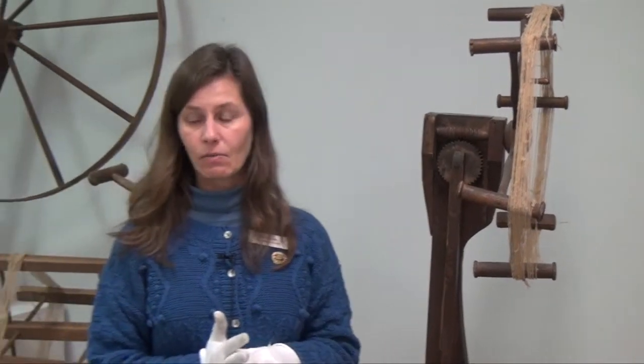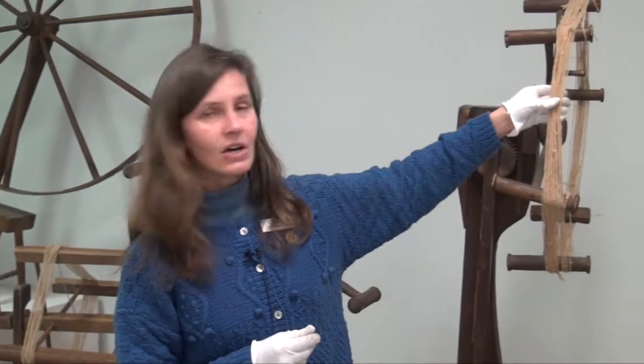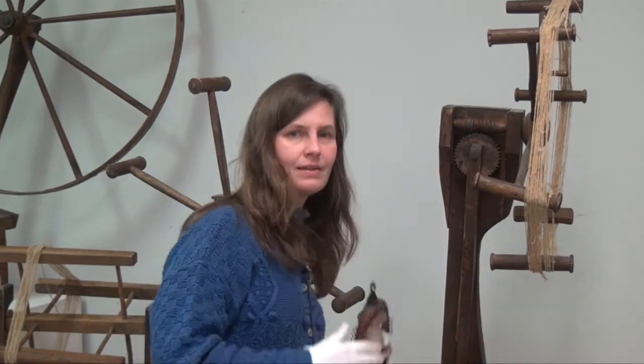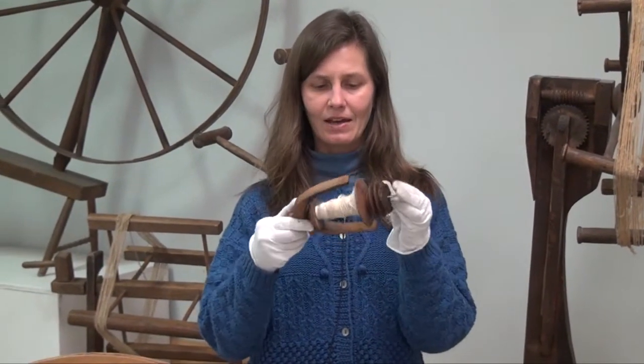Once you have the skein, you can either wind it into a ball if you're going to leave your yarn that natural unbleached color, or you can dye it. It's a lot easier to dye a yarn when it's wound into a skein and to dye it evenly, than it would be if you were to submerse that bobbin into the dye.